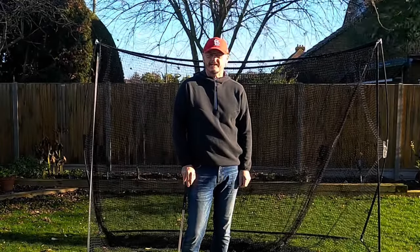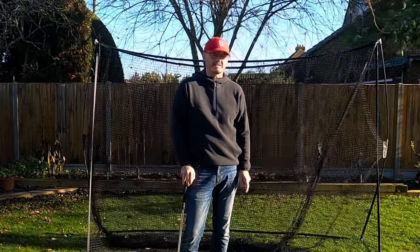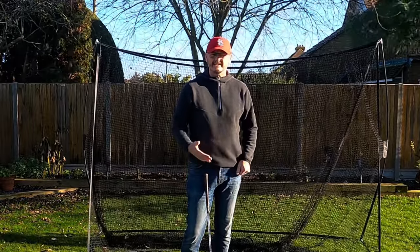Hi everyone, welcome to another video on the channel. Thank you very much for joining me. My name is Warren Bennett and we've got Trev Mookchin around the garden chasing his tail over there in the sun. Now this is all about trying to introduce improvements to your game any time of year.